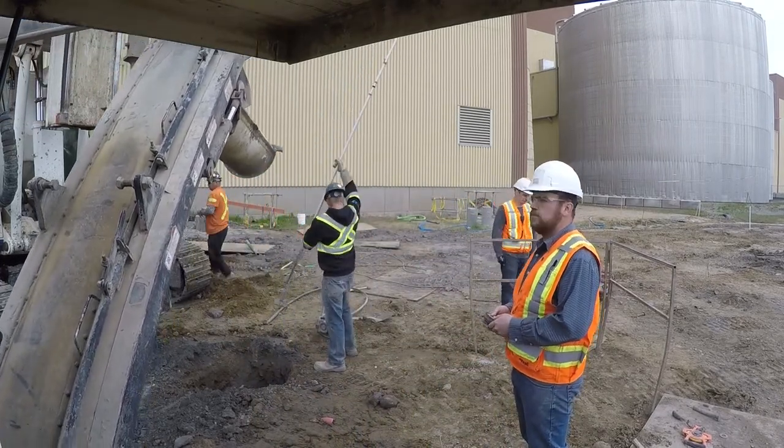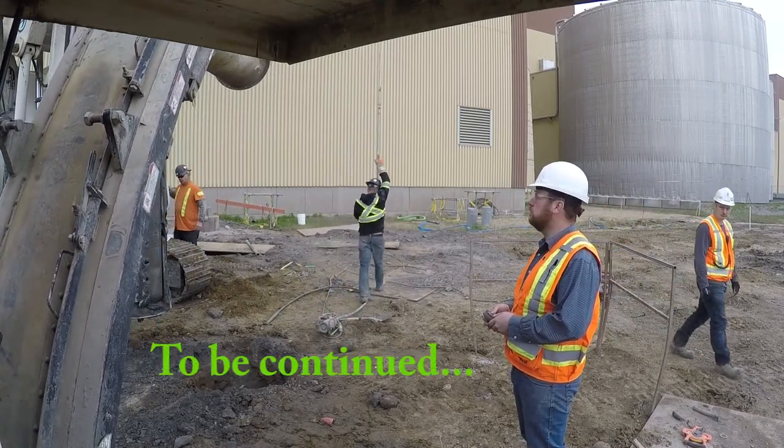The next video I'll show the loading of the truck and I'll show some more pouring of the concrete as well.